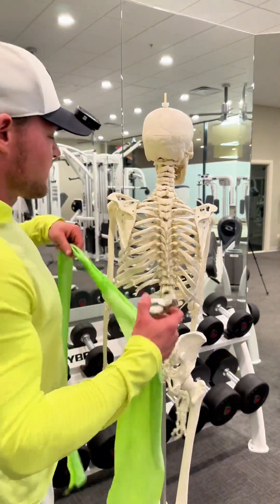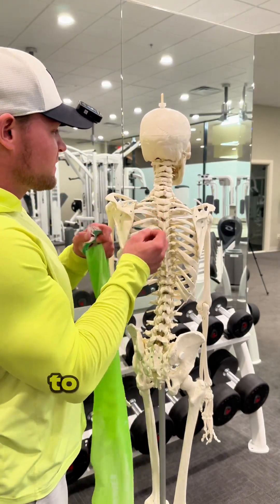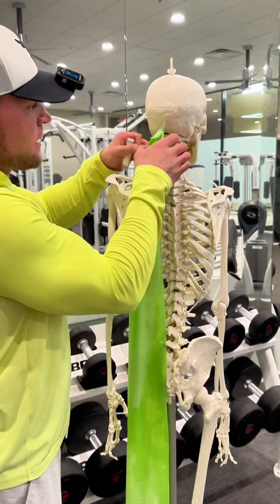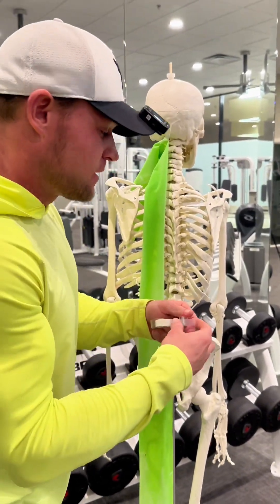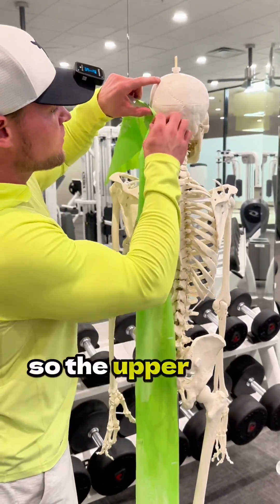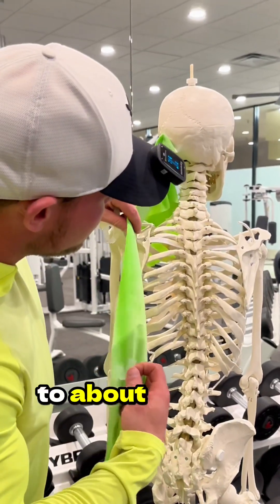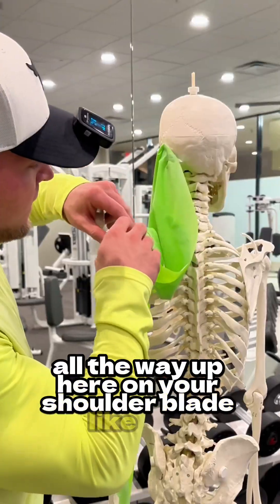We're going to take the attachment sides of the muscle and tape them on here. The upper trap literally attaches to the back of your head — right back here under what's called your occiput. Your upper trap attaches from the back of your head all the way to about C7T1, and then it runs all the way up onto your shoulder blade.